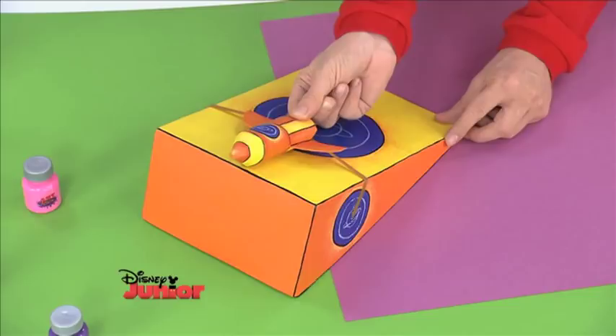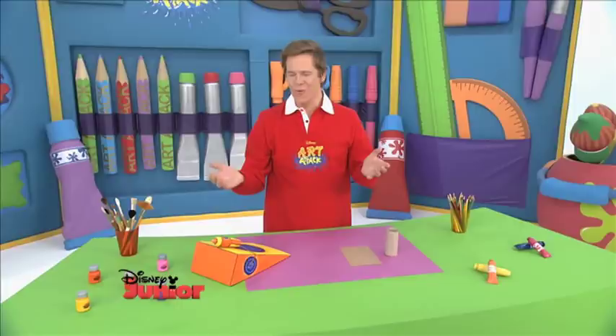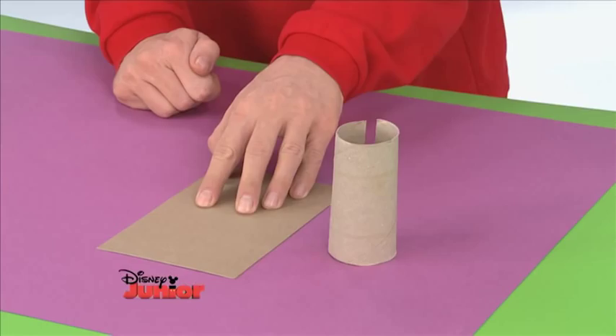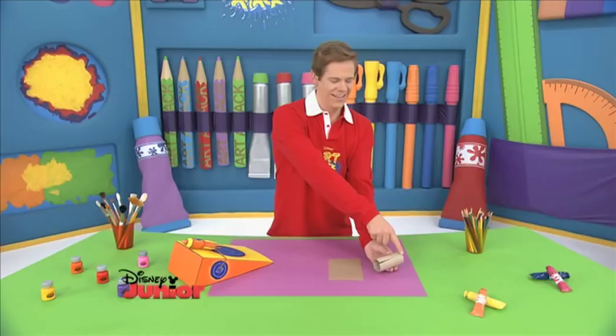Actually, wait. No, we can't launch yet. We're not ready because first I need to show you how to design your very own rocket. When it comes to designing your own rocket, the first thing that you need is some thin card like this and half a kitchen roll tube that's cut down the middle. And now you're ready to start.